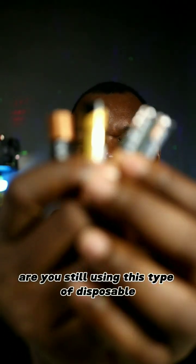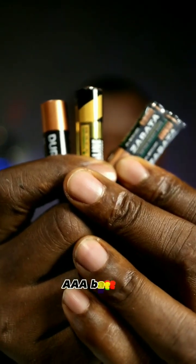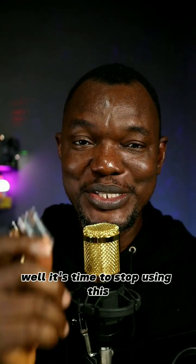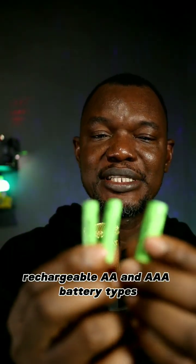Are you still using disposable AAA batteries? Well, it's time to stop. Let me introduce you to rechargeable AA and AAA battery types.